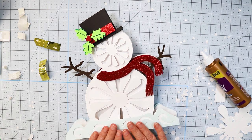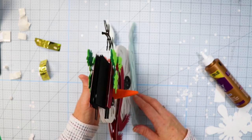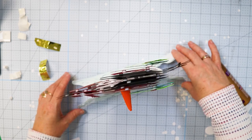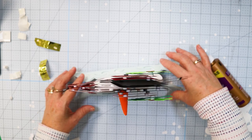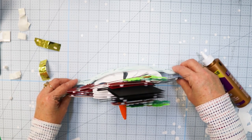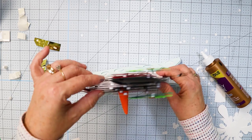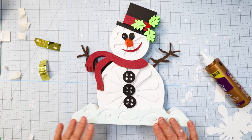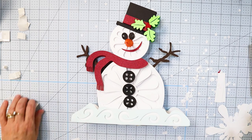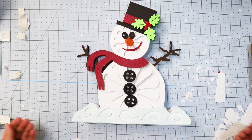Stick that on there. Now you've got your 3D snowman ready to go! You can attach the side pieces so you don't see the sides — I think he stands better if you don't. But that's the 3D snowman. I hope you like him!